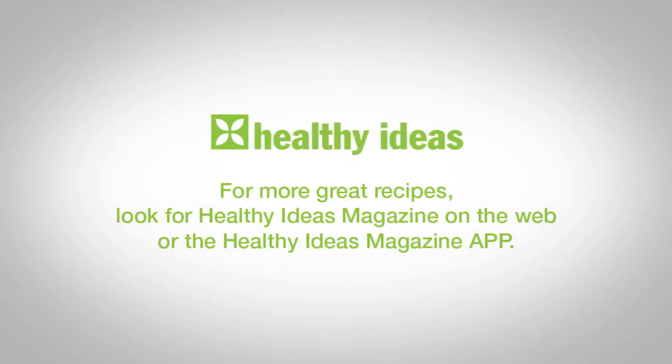For more great recipes, check out the Healthy Ideas magazine on the web or the Healthy Ideas magazine app for your Android, iPad, or Kindle devices.